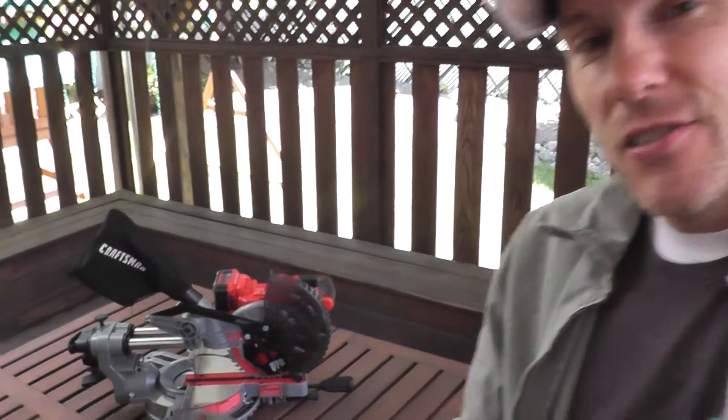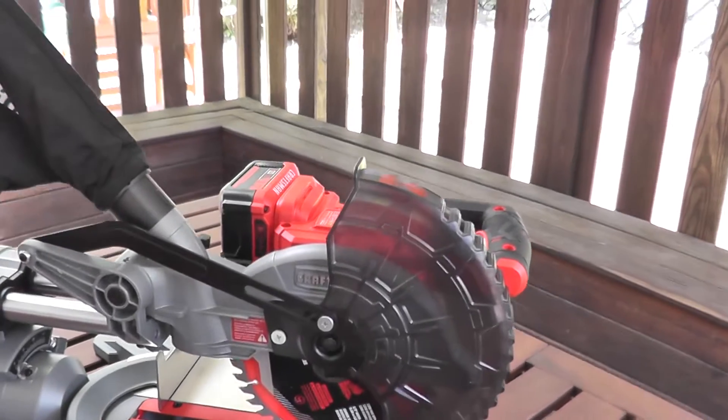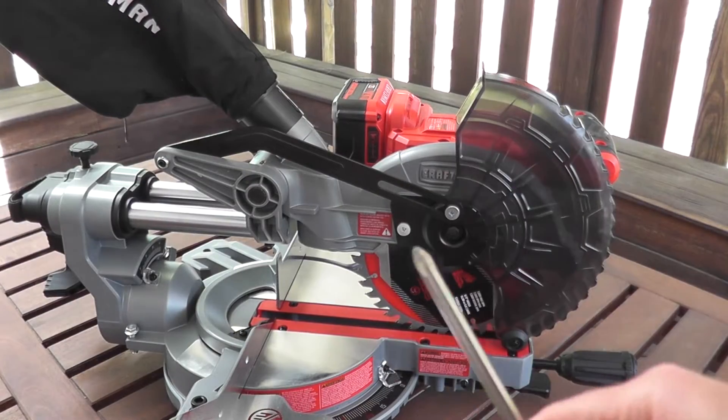Today I'll be showing how to replace the saw blade on a Craftsman. This is a 7¼ inch cordless miter saw. The process is pretty simple.